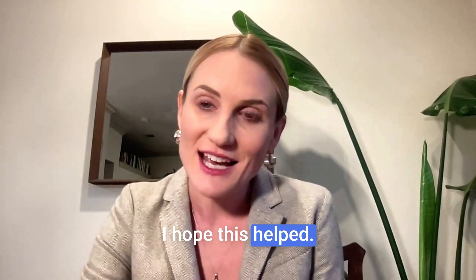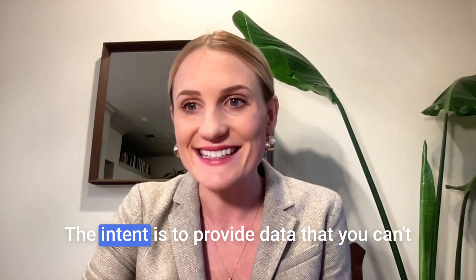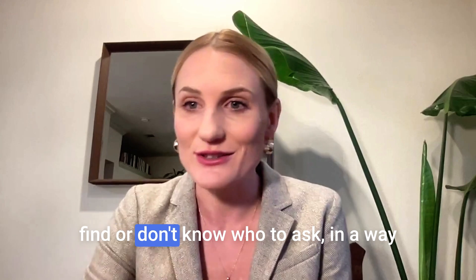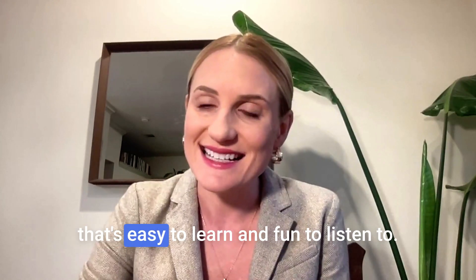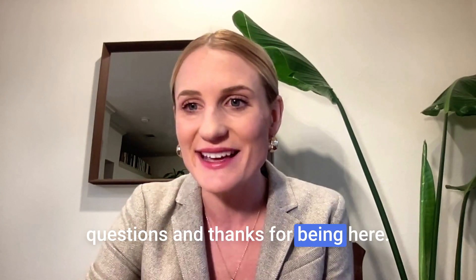I hope this helped. Please subscribe to this channel if you are interested in more information like this. The intent is to provide data that you can't find or don't know who to ask, in a way that's easy to learn and fun to listen to. So let me know if you have any questions, and thanks for being here.